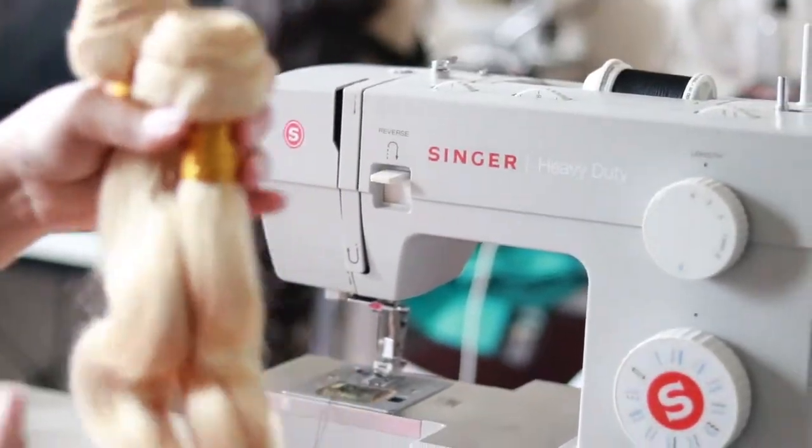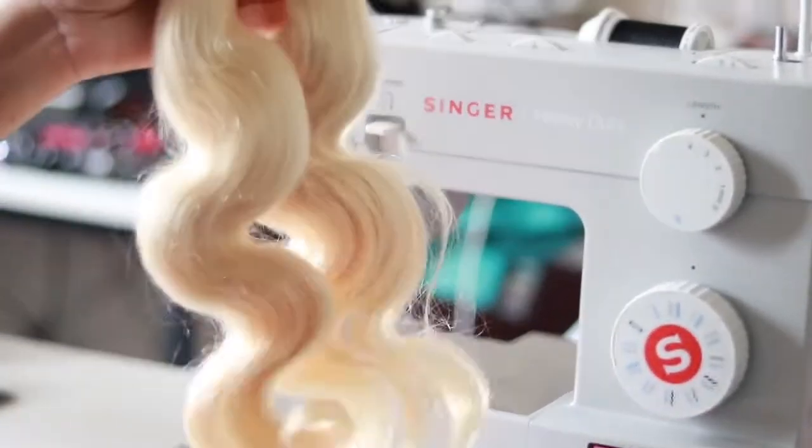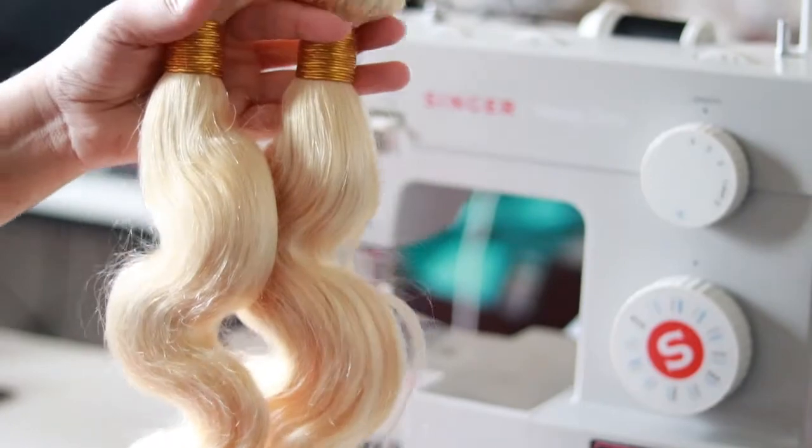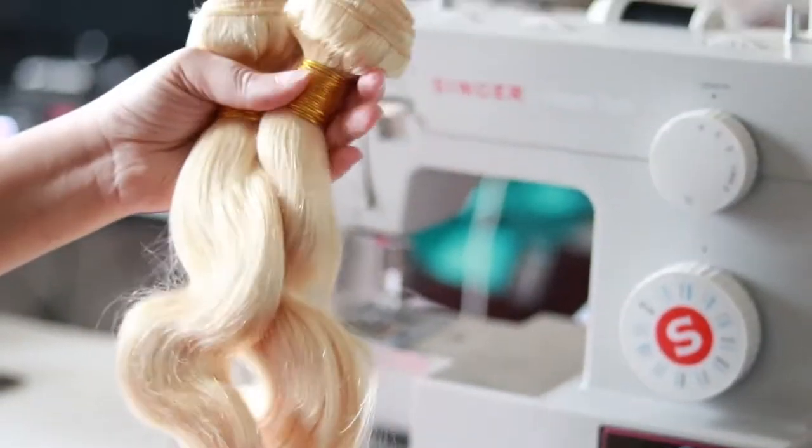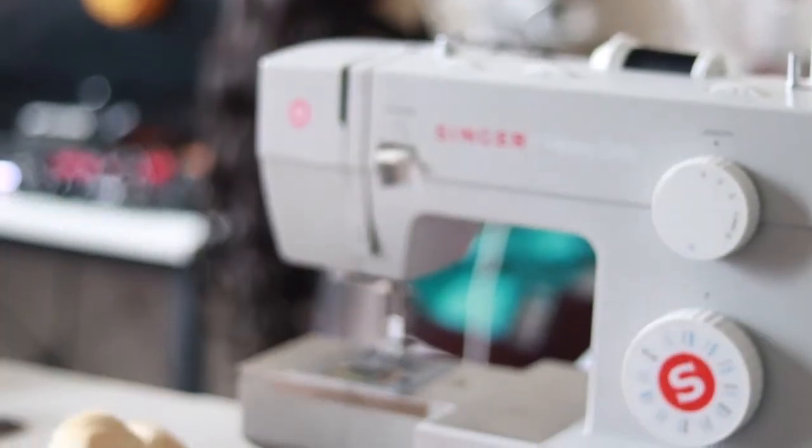Hey everyone, it's Nadia from I Hear You, back with another video. Today I'm going to be showing you guys how I am making a 613 wig on my sewing machine — my new sewing machine.